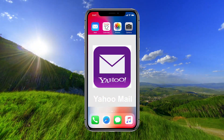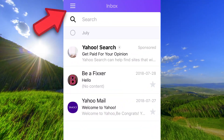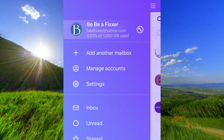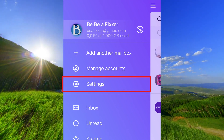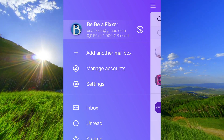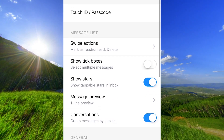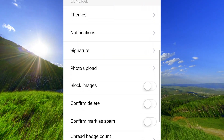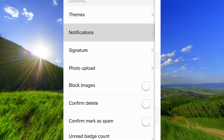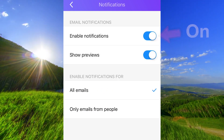Open the Yahoo app on your iPhone. Go down to Settings, then go down to Notifications. Make sure that Enable Notifications is on.